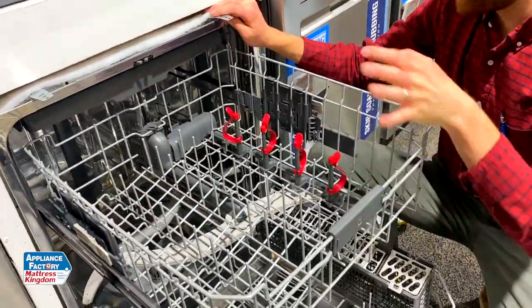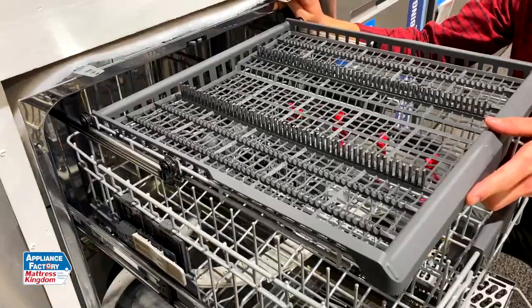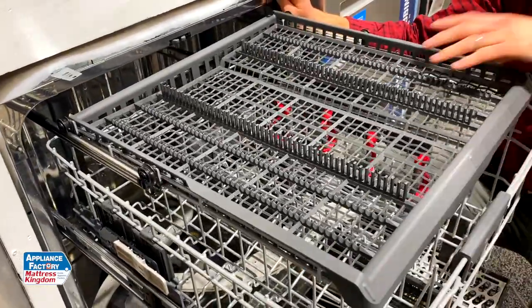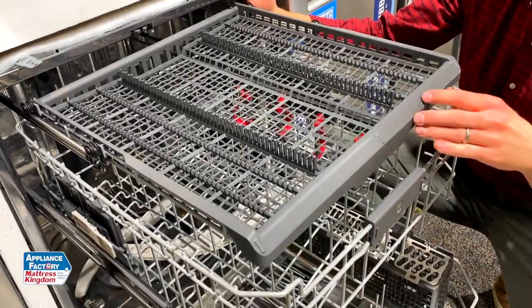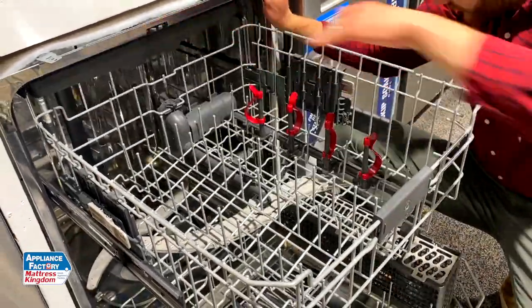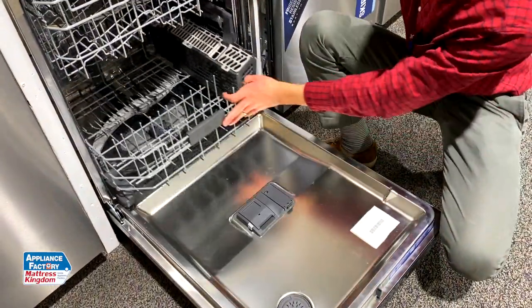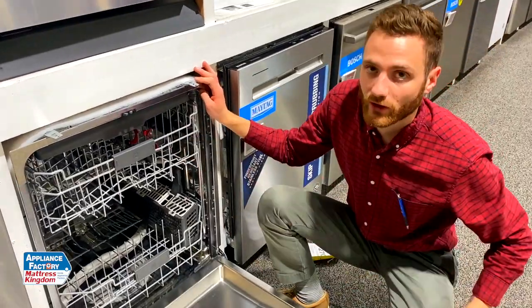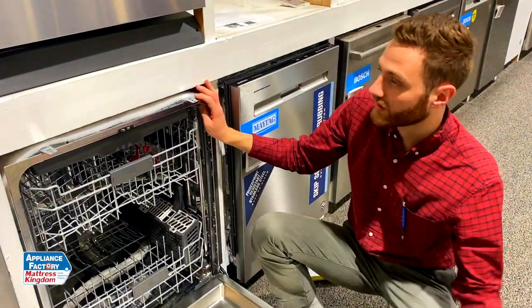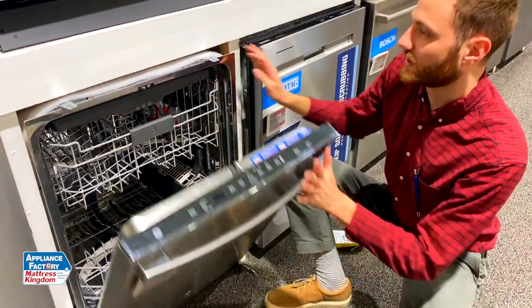There's also an adjustable rack, and you've got your additional third rack here as well, which you can lift out. A lot of people like to use this and take it out, have silverware here, and remove the caddy down below just to create that additional space. Nice thing about this dishwasher is it's only 46 DBA, so it's nice and quiet. So if you have the bottle wash jets running while kids are napping, it's going to be a very quiet cycle, which is really helpful.